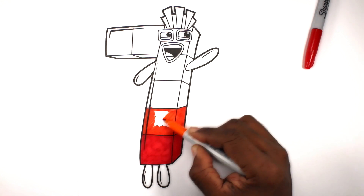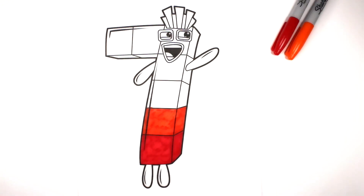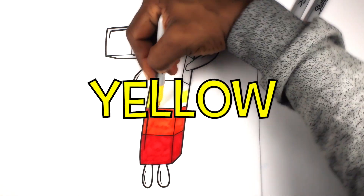Fun House Toys. Let's color this block yellow.